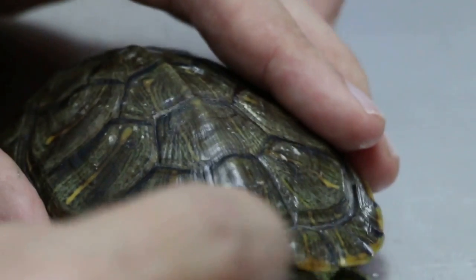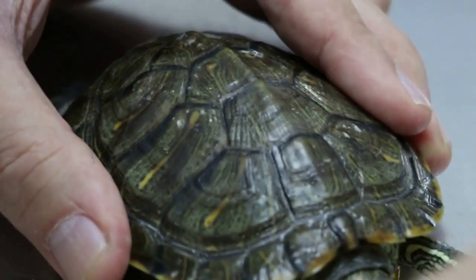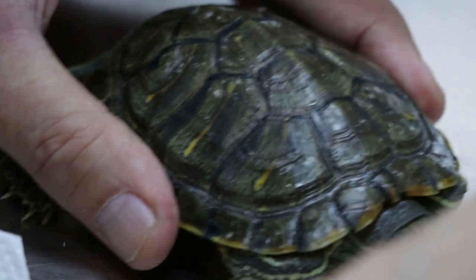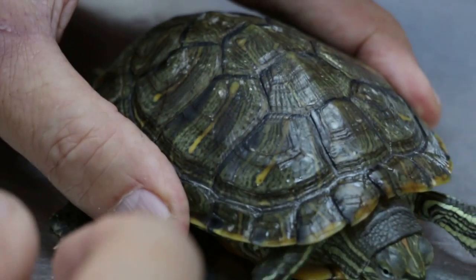This one is curable, provided you sun it and put the anti-fungal cream on and keep it dry. Only water it to eat and then take it out again. Unless it eats in the water, you have to eat in the water. Take it out and then dry it. Dry it and then you apply the anti-fungal cream. You mean the normal tank should be dried?